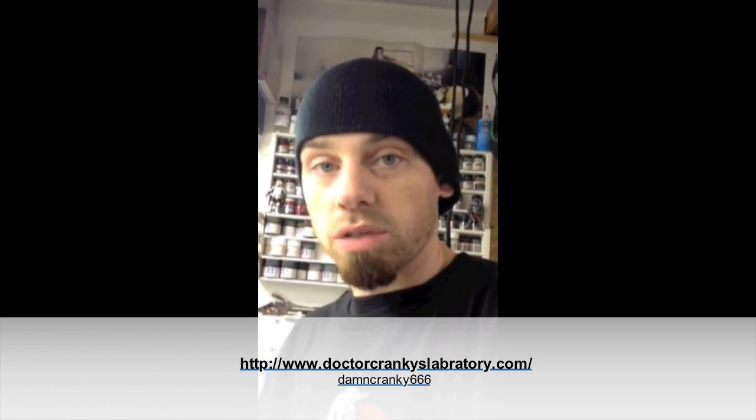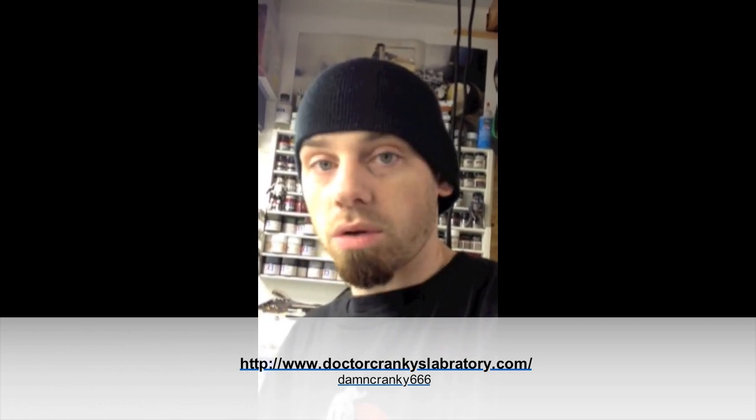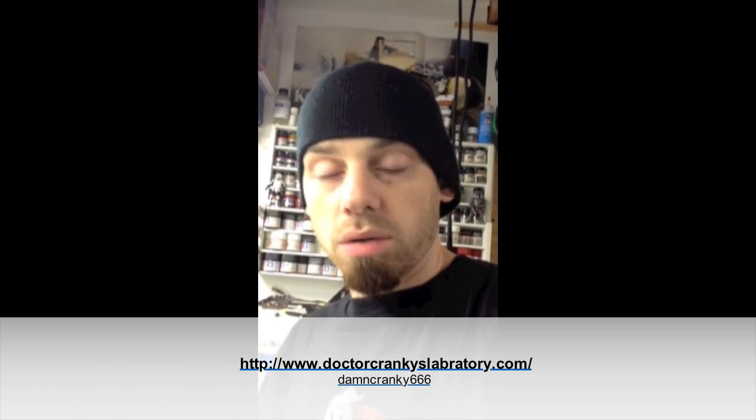I haven't done this kind of stuff in a long time, about 10 years. Been watching it on YouTube which has inspired me to get back into it more. I want to send out a special thank you to Dr. Cranky — beautiful models. Thank you very much for putting all your videos on there; a lot of those are helpful and inspiring me to get back into this a little bit more.